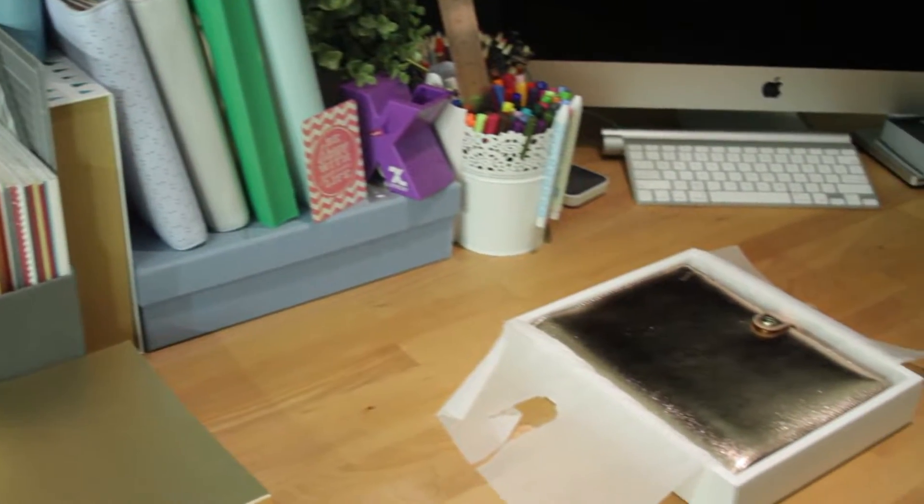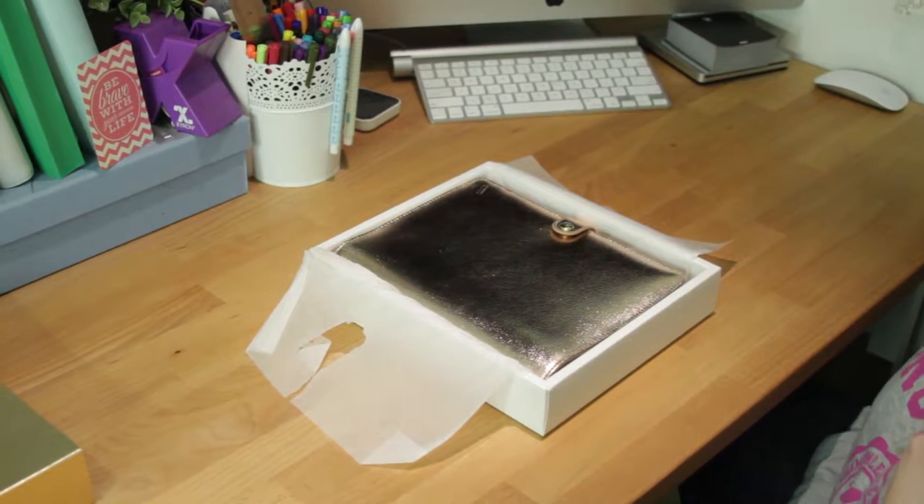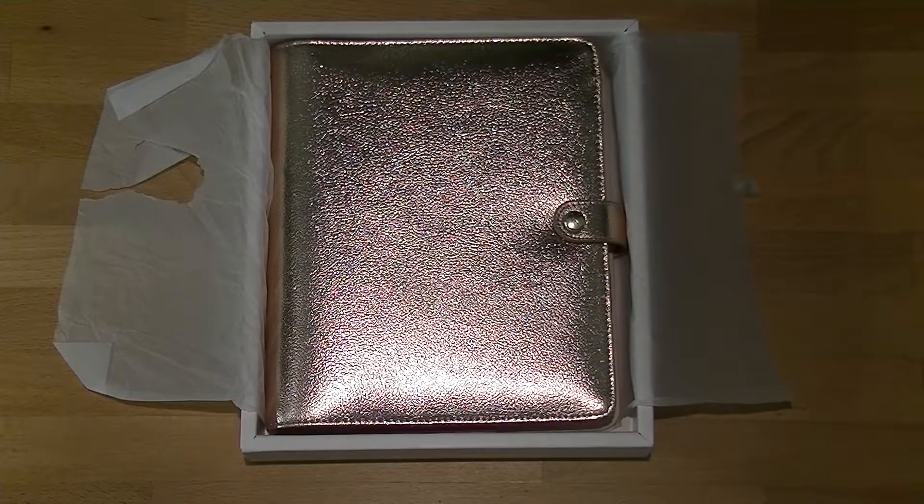Hi everyone, welcome back to Plum Mashable. This is just going to be a very quick little rose gold update. I know that these videos have been going absolutely bonkers so I want to make sure you guys are completely up to date with what's happening.